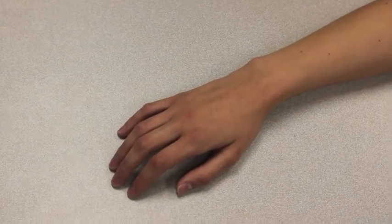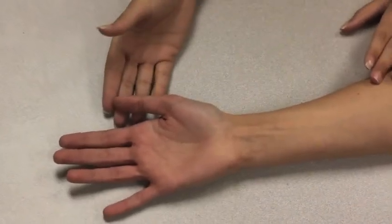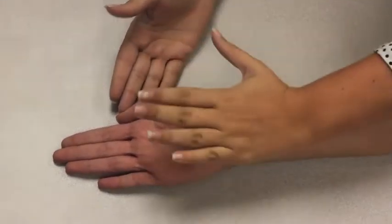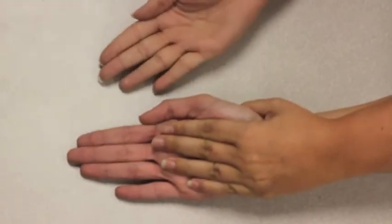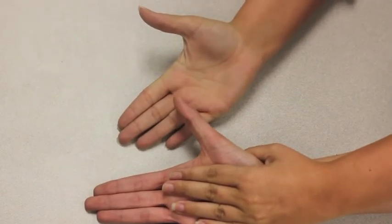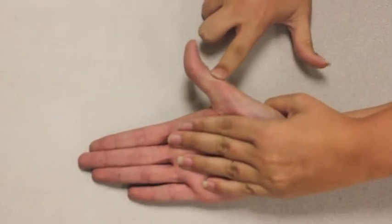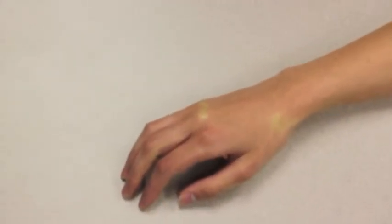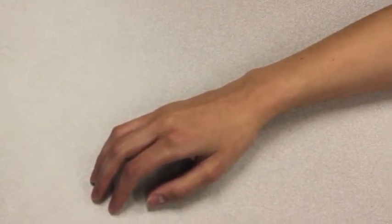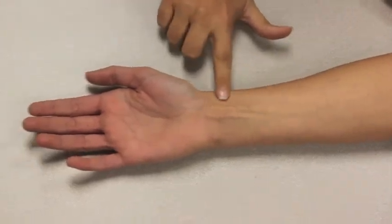I am testing muscle strength for thumb radial abduction. The forearm is supinated with the wrist in a neutral position and the thumb adducted against the volar aspect of the index finger. Stabilize the wrist and the second metacarpal. Move your thumb away from your index finger at an angle of 45 degrees toward extension. Now I will apply resistance — don't let me move your thumb toward your index finger. The muscle grade given would be a 4G because I applied moderate resistance. The muscle used in thumb radial abduction is the abductor pollicis longus, which goes from the upper three-fourths of the ulna to the base of the first metacarpal.